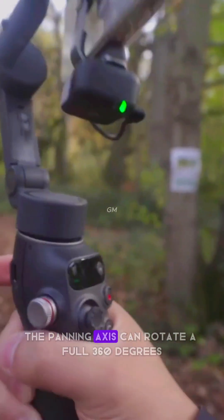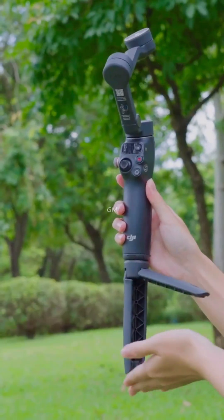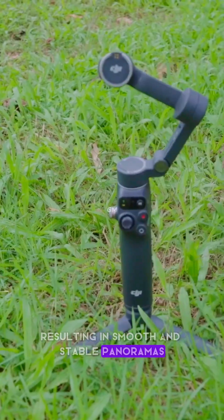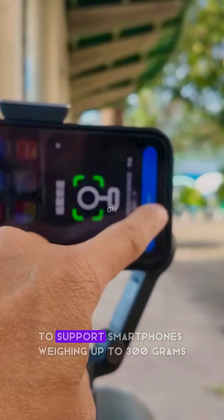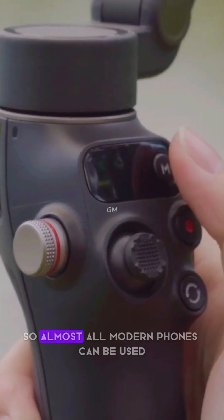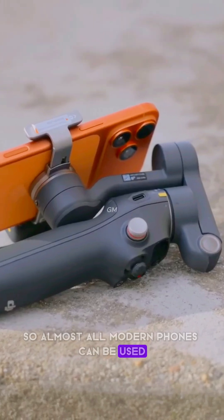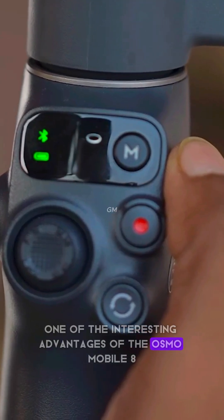The panning axis can rotate a full 360 degrees, resulting in smooth and stable panoramas. The gimbal motor is also powerful enough to support smartphones weighing up to 300 grams, so almost all modern phones can be used without any problems.